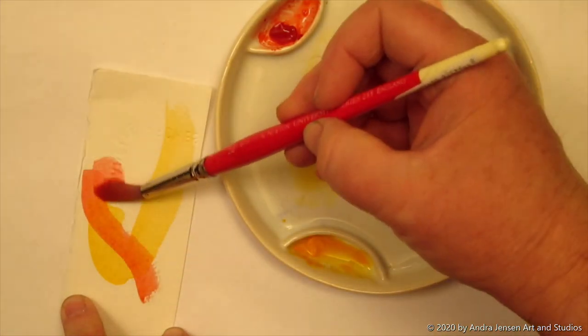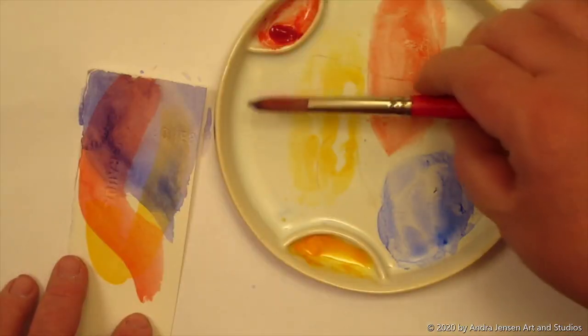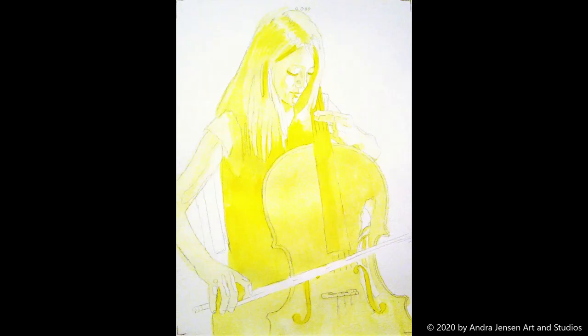Apply yellow first, red second, blue third. That's the sequence I used when I did this painting.